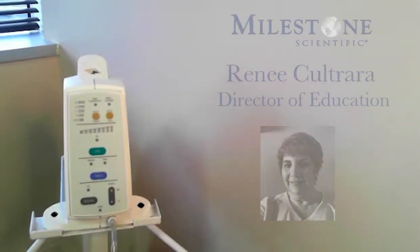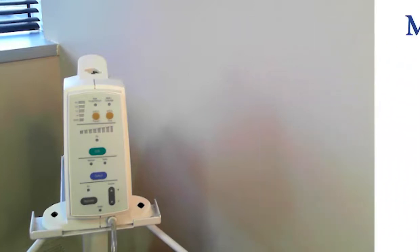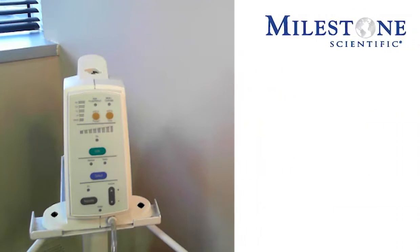Hello, my name is Renee Coltrera, and I'm a dental hygienist and the Director of Education for Milestone Scientific. I'm here today to show you how to effectively demonstrate the Single Tooth Anesthesia Delivery System.